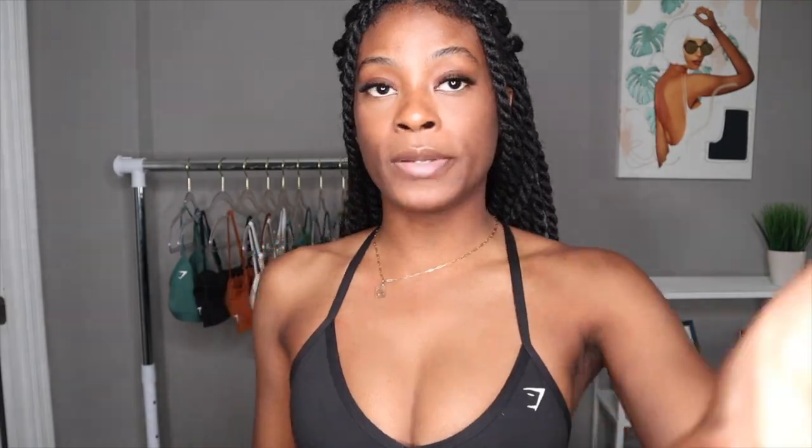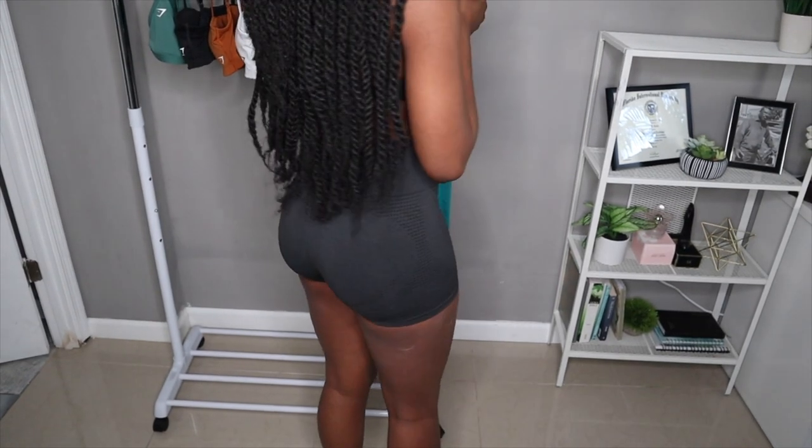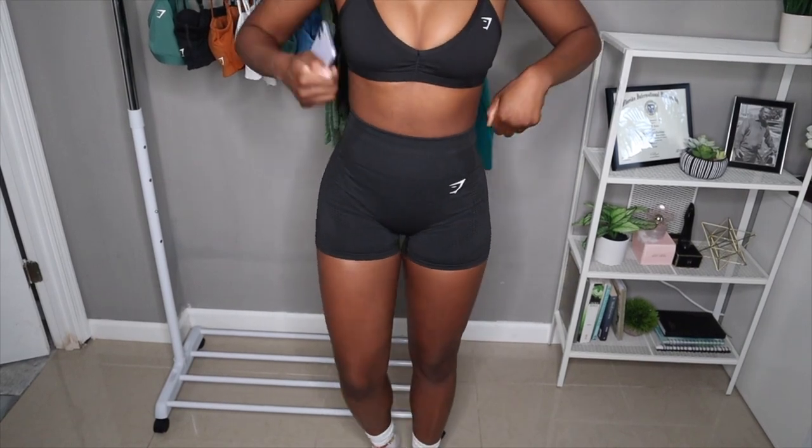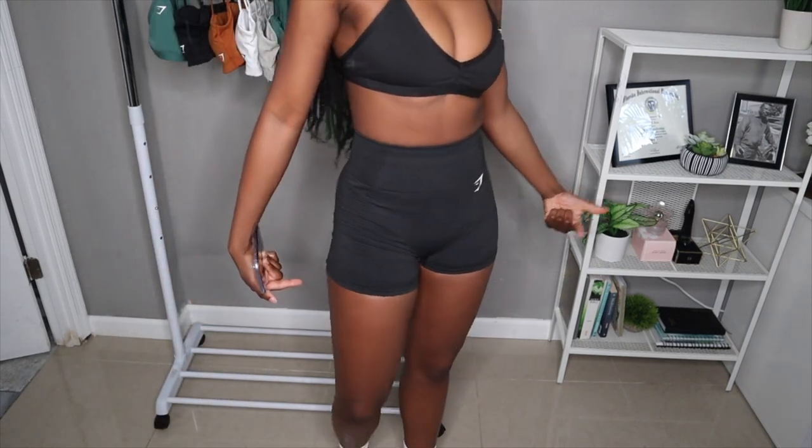Next in the try-on haul, I want to show you guys these shorts that I have on. And before anybody tries to come for me — I know, I'm ashy. I did put on lotion, but apparently not enough. These are the Vital Seamless 2.0 shorts. They fit really well, they're really snug. And if you're not a fan of real short shorts, this ain't for you because it is shorting.